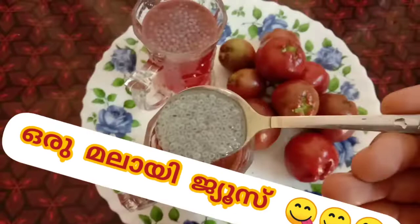Hi, everyone. Welcome to Sarah's World. We have Malai juice.